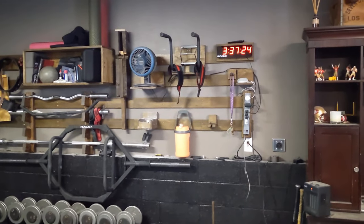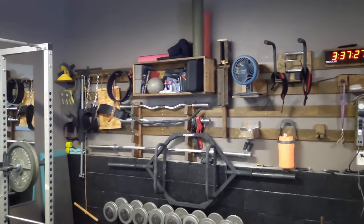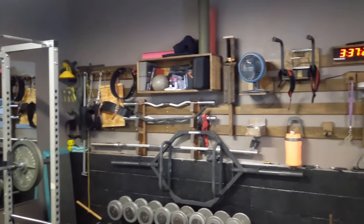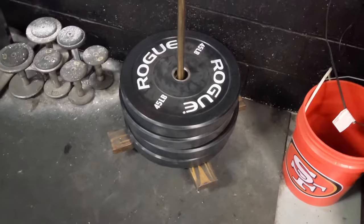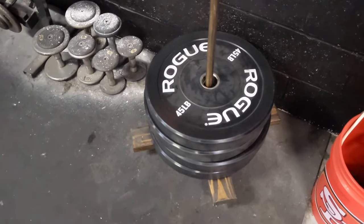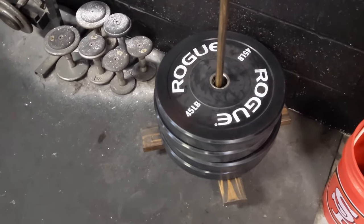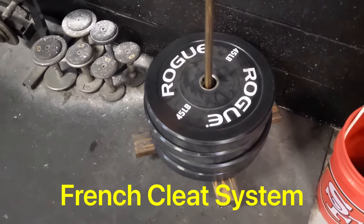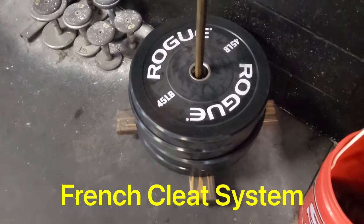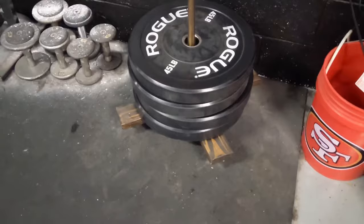Come along as we show you Wayne's French cleat gym organization system. We're so glad you're here and thanks for watching. We did a video last week showing Wayne's garage and wanted to do a little more in-depth view of his French cleat system that he built.